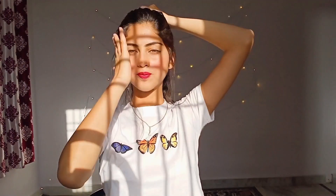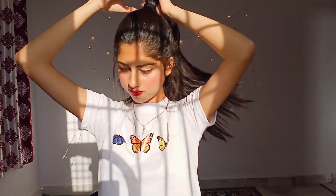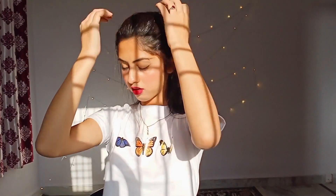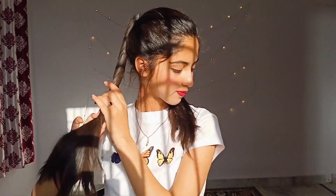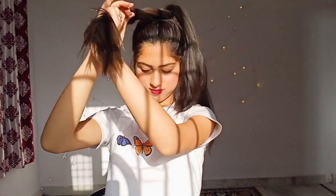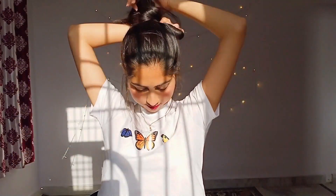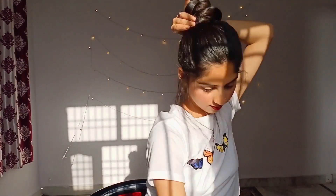For the second look, I am grabbing all my hairs up in a ponytail, and now I am taking out some strands of hairs. Now I am tying my hairs with a rubber band and pulling my hairs forward for that volume effect on the front. Now I am dividing my pony into two halves and rolling them up.